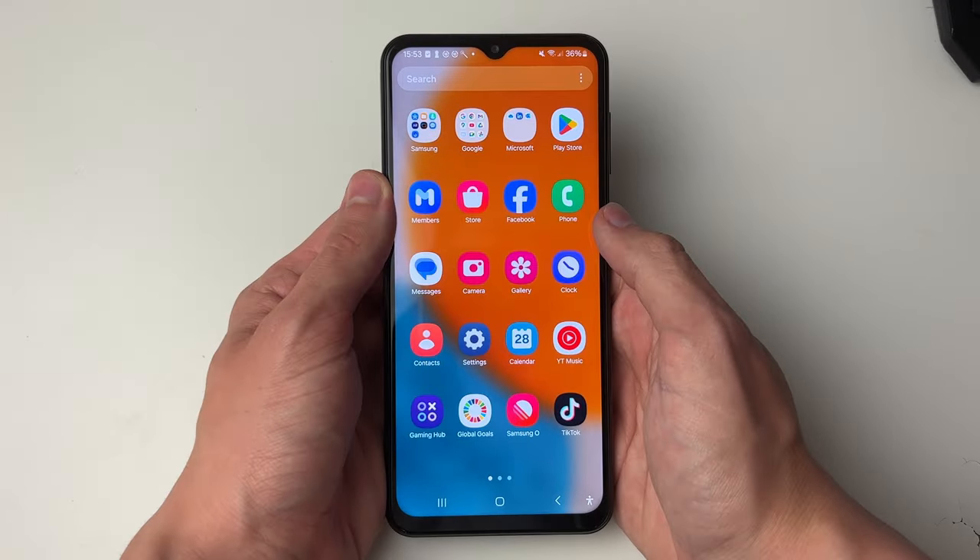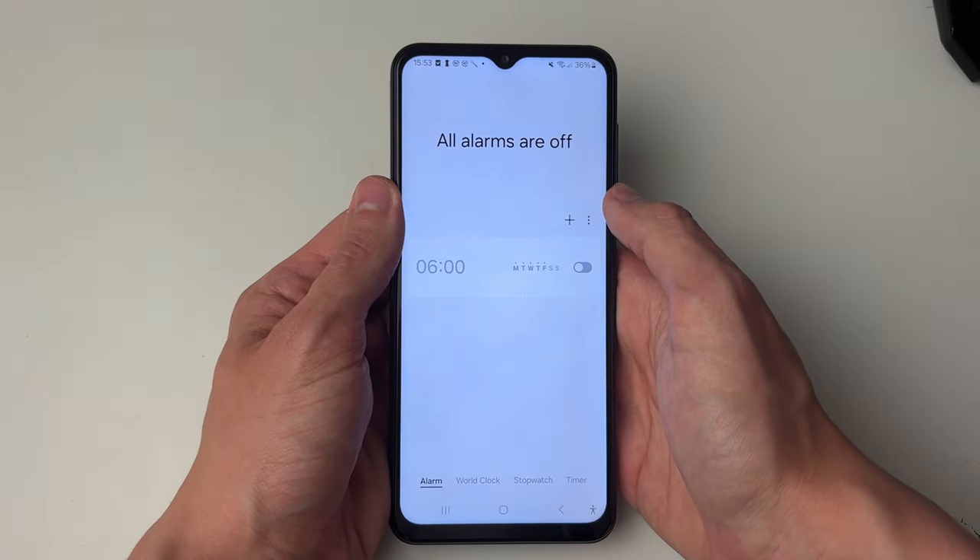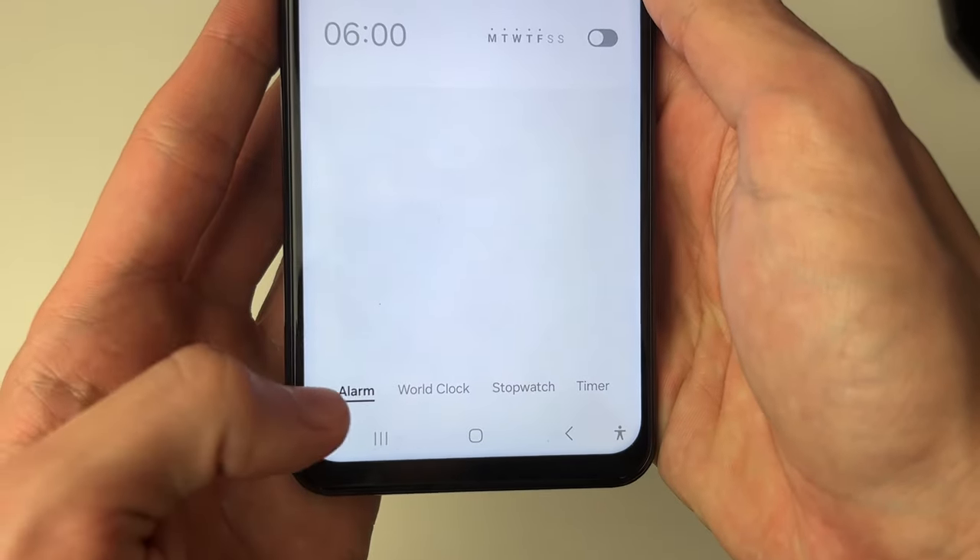What you need to do is go and open up the clock app. If you're struggling to find it you can go and search for it. Then go to the bottom and select alarm.